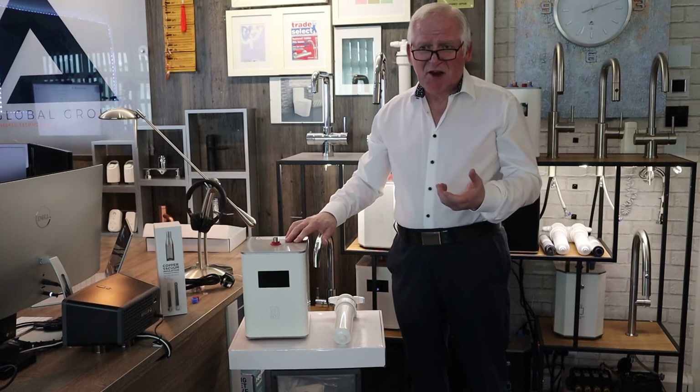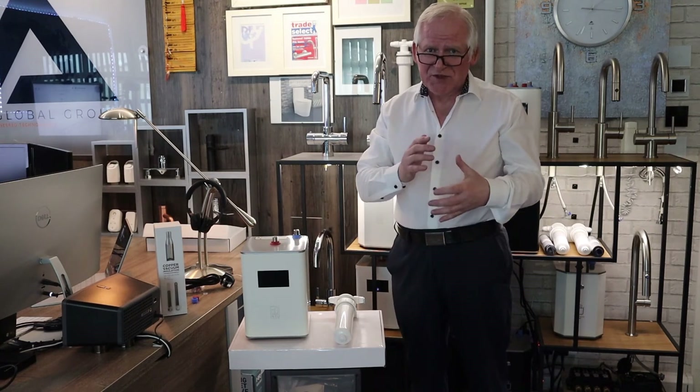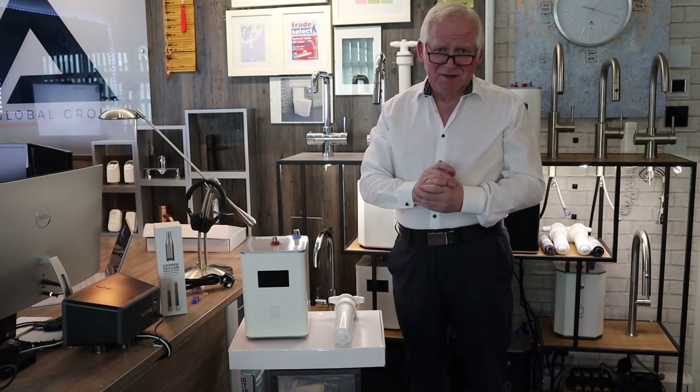Right now you've received your product and checked all the components. You've probably arranged for a plumber or electrician, or if you are a competent DIY-er you may do it yourself — but I do recommend you use a plumber.